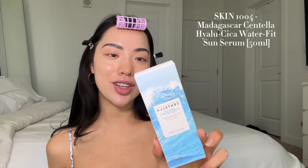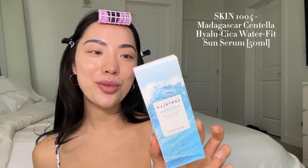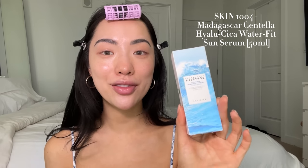So the hair is out of the way and I'm going to start off with sunscreen. A lot of the Korean foundations already have sunscreen in them, but it never hurts to put some extra protection on, especially in the summertime. So I'm starting off with the Madagascar Centella Hialu Sika WaterFit Sunscreen — it's kind of a mouthful, but this one is SPF 50.